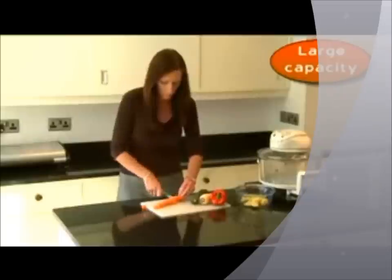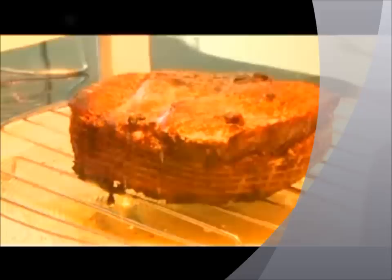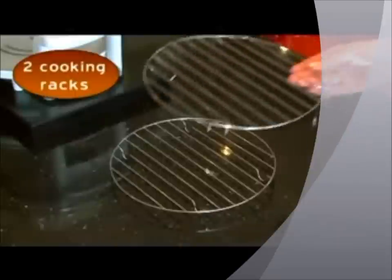Outside, it's no bigger than a microwave. It fits easily on your worktop, but inside there's space to cook a family roast with room on top for the roast potatoes, thanks to your oven's two-rack system. It's healthy too — fats just drain away.